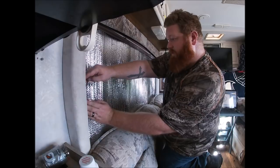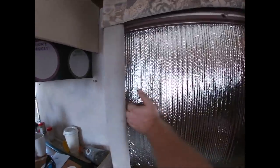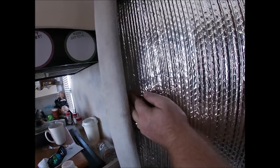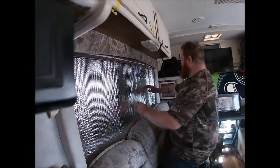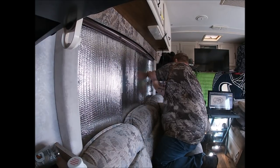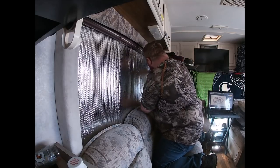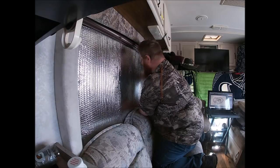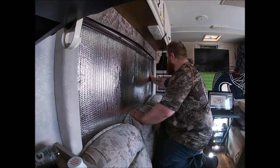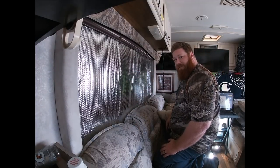We stuck that down. The insulation we're gonna tuck back up underneath the strap right where we want it, and press it down. Now this thing will not move anywhere. We're gonna put the other one on the other side — pull this out, line it up — back behind the screws onto the actual side of the RV. Now we're insulated on a window.